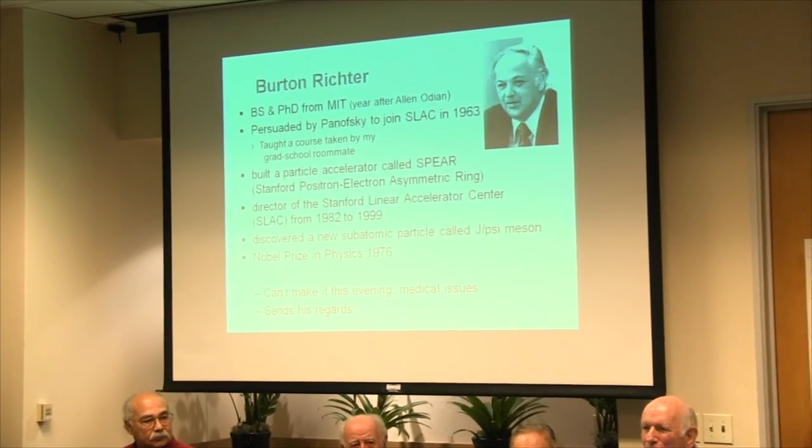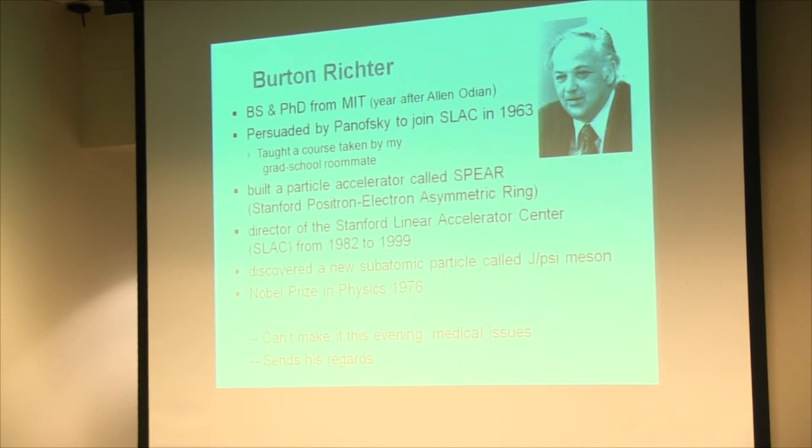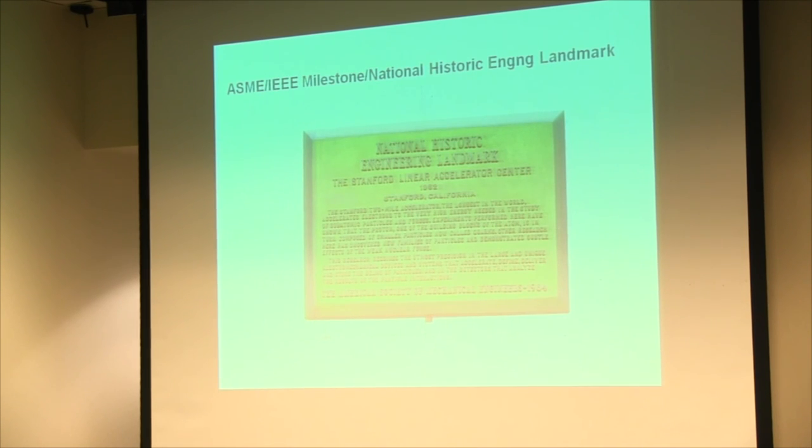I have to at least mention Bert Richter, who couldn't be here today. A couple of weeks ago he was planning to be here, but some medical issues came up. He's the one that persuaded Panofsky to join SLAC back in 1963. He was involved with the SPEAR experiment — the Stanford Positron Electron Asymmetric Ring — and discovered the J/Psi meson, which was discovered concurrently elsewhere. The Nobel Prize was awarded to him in 1976, and he sends his regards. The Stanford Linear Accelerator has an ASME/IEEE milestone plaque up at the Linear.